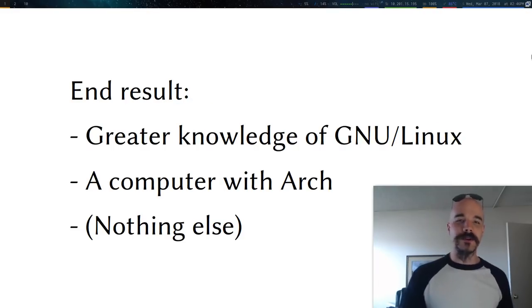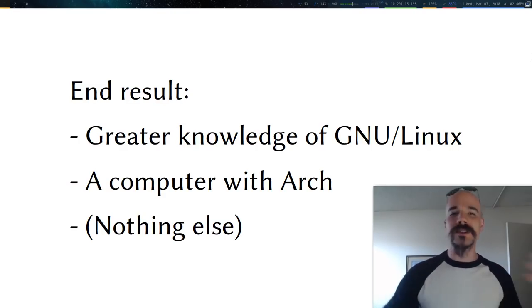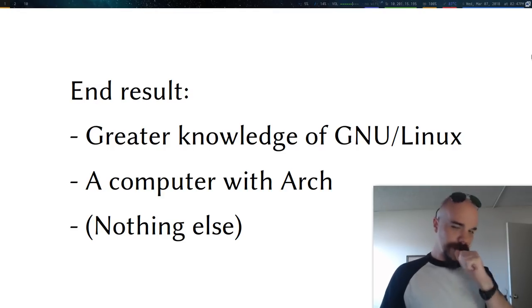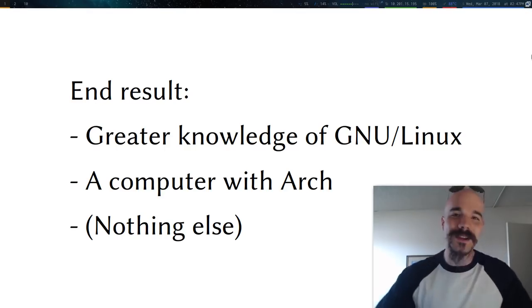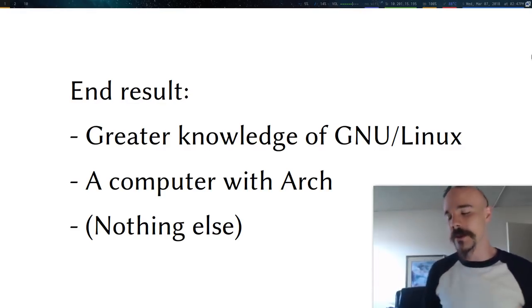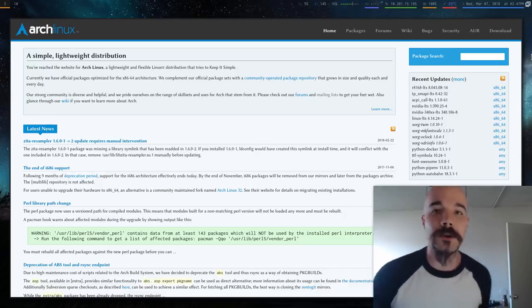The end result: you're going to learn a whole lot, you'll understand basic Unix commands, and of course you'll have a computer with Arch Linux on it — and nothing else. In this video I'm just going to do the install, so you'll be able to boot into a computer with Arch Linux, which will just be a blank command prompt. The next video will cover how to go from there, because that's where people have a lot of trouble with all the different choices you can make.